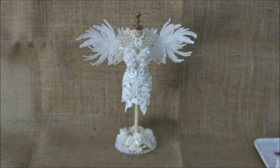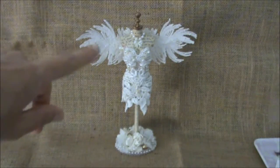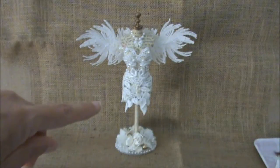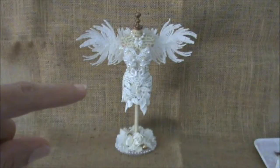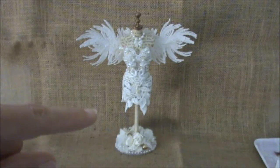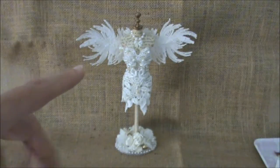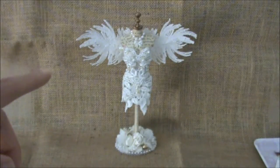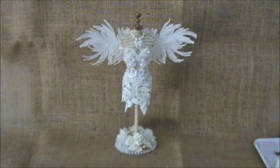I will show you the items from my design team package that I used on my project. The first item is the project itself — this beautiful dress form was in my design team package. I will put the link to the video in the description box below so you can see what she looked like before. If you want to see my wonderful design team package, I will put the link to that video in the description box below as well.